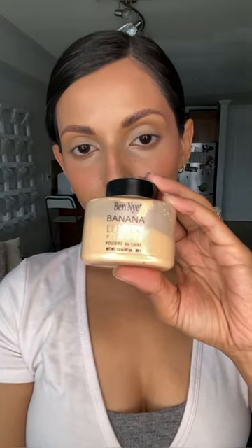Next I'm taking my Ben Nye Banana Loose Powder and setting underneath the eyes, the center of the face, and any hot spots where I tend to get a little too shiny through the day. I'm not powdering the entire face because I definitely want to keep that glow.